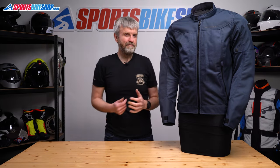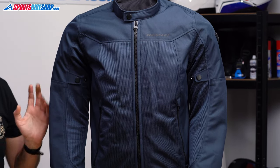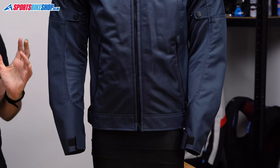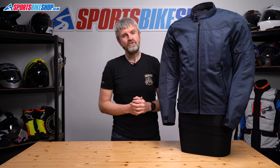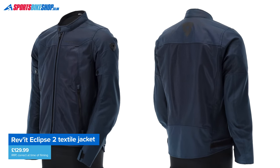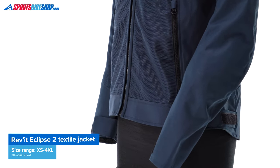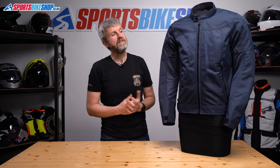Now what is it they say? If it ain't broken, don't fix it? Well, the original Revit Eclipse jacket was massively popular, so it makes sense that they've changed very little with this, the Revit Eclipse 2. It's a really simple, summer-only textile jacket. The original became pretty much the go-to when riders wanted an extra jacket for really hot days. It was simple, it came from a trusted brand, and it had a relatively low price of £130. Funnily enough, the Eclipse 2 is simple, it comes from the same trusted brand, and it still costs £130. So let's run through the key info on the Eclipse 2 and see whether it's going to eclipse the eclipse.